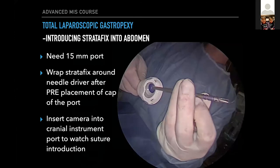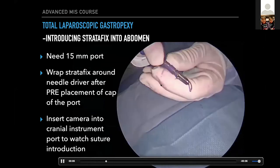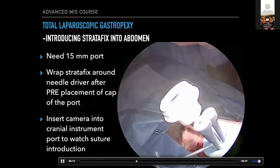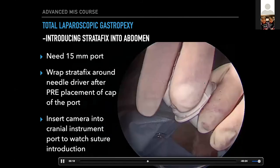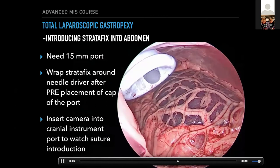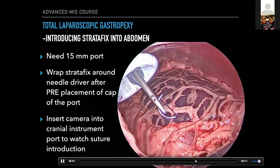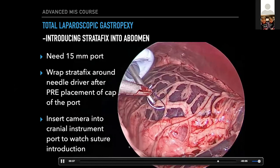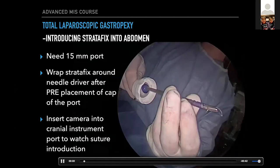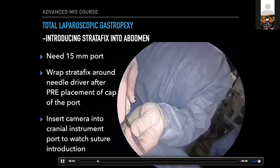For the StrataFix suture, here's exactly what I do to put it in. Take the needle driver out, take the cap off the port, preload it on your needle driver, and feed it through. You want to minimize loss of pneumoperitoneum because once your needle driver goes in, the valve is open and you'll lose pneumo. If you preload the cap and push the StrataFix in, it's fairly straightforward. I switch the camera to one of the cranial ports, drop in a needle driver, grab the suture, and bring the needle driver back into one of the cranial ports.